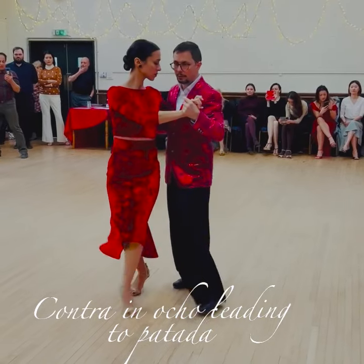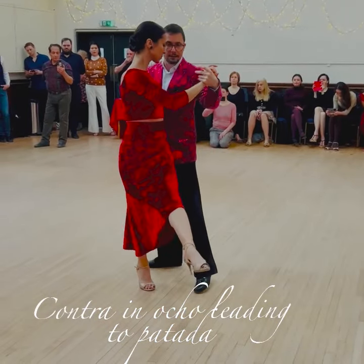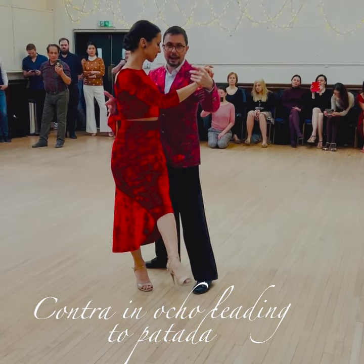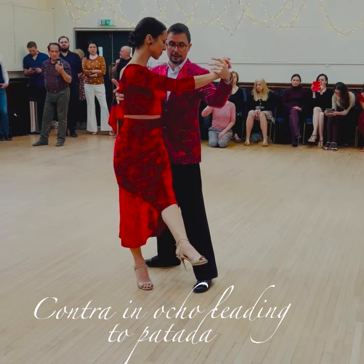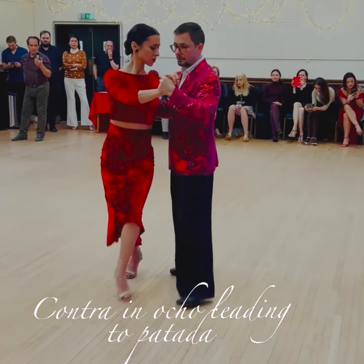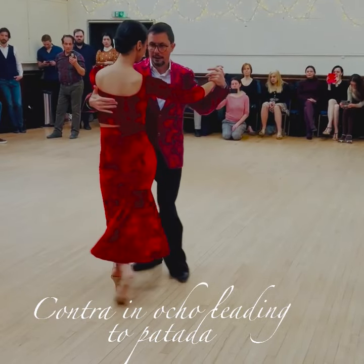If we go, I'm going to lead a normal ocho and I'm going to change my weight when she's pivoting. I'm going to send energy against her, which actually makes her want to send the leg. I'm adding a little bit of a lift in the embrace and I wait for her for the rebound or the return in the ocho: one, two, contra, and around.